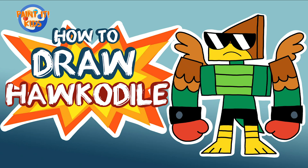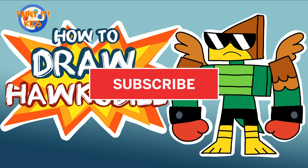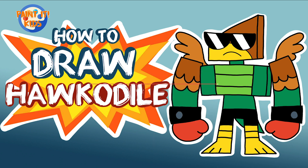Welcome back to Painted Kids, this is Jessica, and today we're going to be learning to draw Hawkadile from the Cartoon Network series Unikitty. But before we get started, go ahead and hit that subscribe button — with you guys supporting us and following us, it allows us to continue to make awesome art videos for you. All right, let's get started!